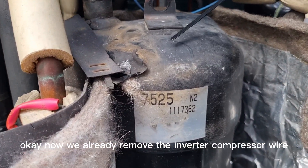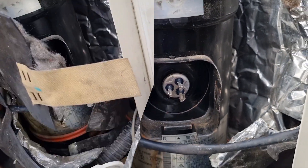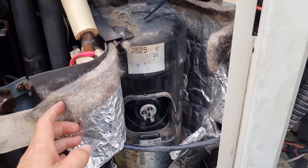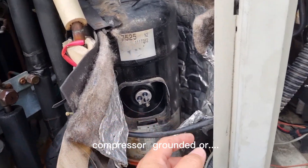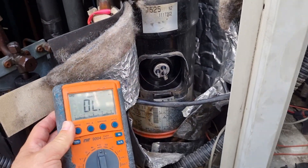The inverter compressor — we already removed the wire. We need to check whether this compressor is grounded or has other issues.